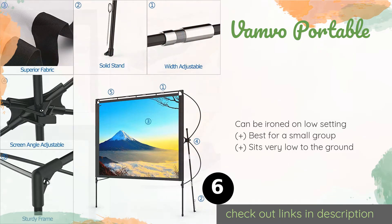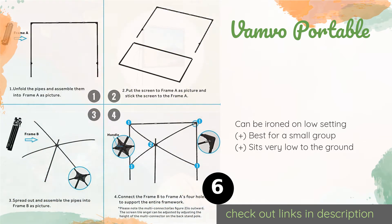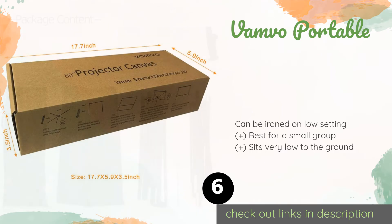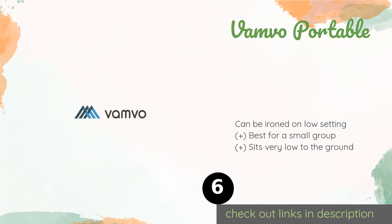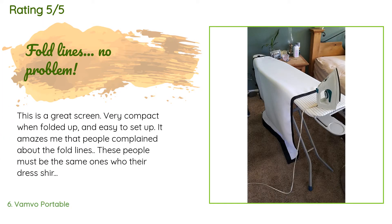The next product is the Vamvo Portable. Weighing in at just six pounds, it is one of the lightest options available. Measuring just over 74 inches diagonally, it folds up small enough to transport in a sedan, and the stand's pole design offers stability in light winds. This product is available on Amazon for $60, with 911 customer reviews and an average rating of 4 stars.